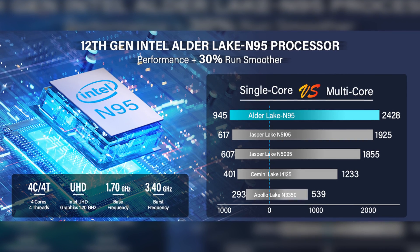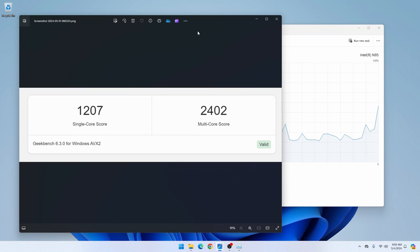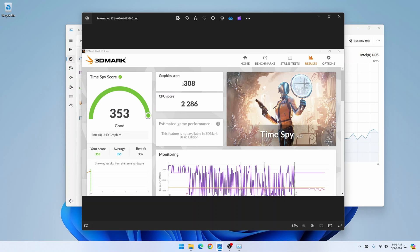Speaking of the CPU, this has an Intel 12th-generation Alder Lake N95 processor, which goes up to 3.4 gigahertz. I've run a couple of benchmarks: the Geekbench single-core score is 1,207 and the multi-core score is 2,402 — you can use those to compare against other machines on the Geekbench site. I also ran the 3DMark score, which came in at 353. It was choppy because it's a graphics-intensive test, but the graphics score is 308 and the CPU score is 2,286, and it ran without crashing.